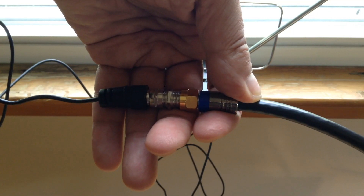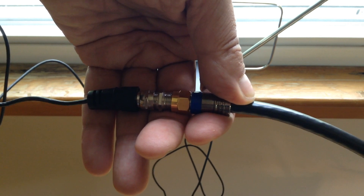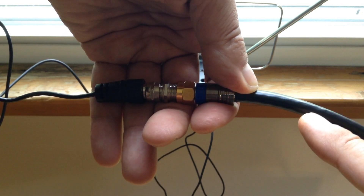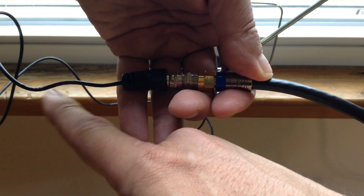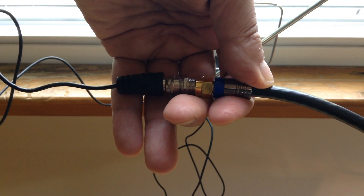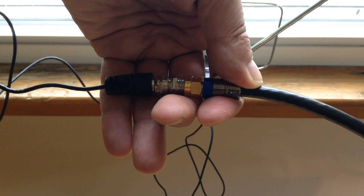Here's a coax coupler. What I'm going to do is connect the quad shield cable with the cable coming from the RCA antenna. As you can see, the difference in the dimensions of the two cables is notable — the quad shield cable is really nice when you look at it and you can see the protection it offers compared to the standard cable that comes with the antenna.